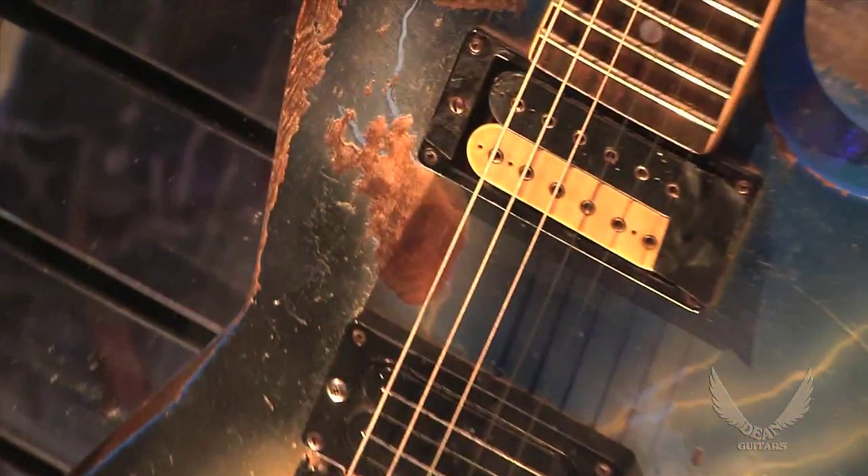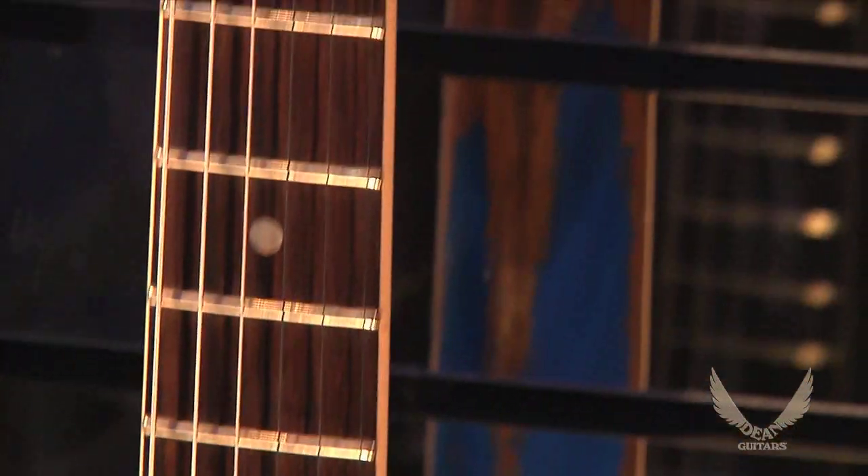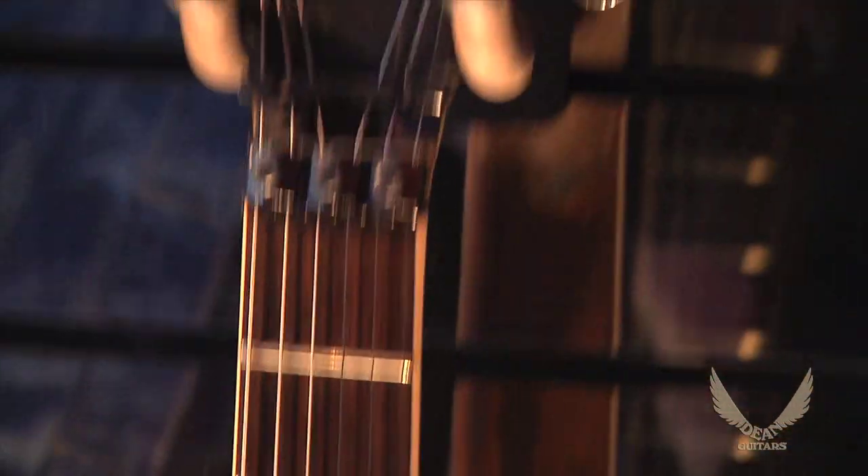We love Dime. We miss him like crazy. This marks the 10-year anniversary of his passing. And so what we decided to do was to do a limited USA ML Dean from Hell, limited to 150 pieces.